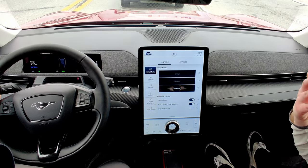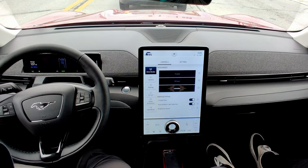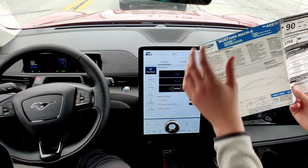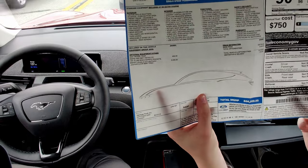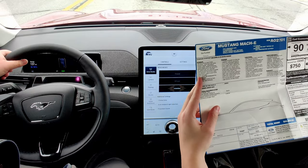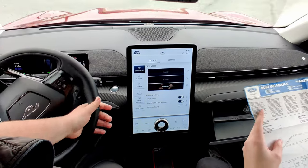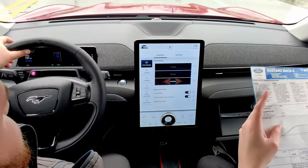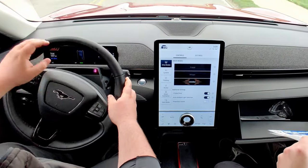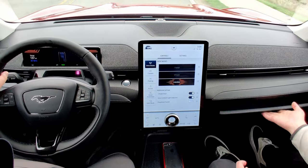You may be wondering how much this vehicle costs. This particular premium version of the Mach-E stickers for a little over $56,000. This car comes very well equipped with a ton of options on it, so there are lesser models where you may be able to get a better price. In addition, this one will have a $5,000 option for the 88 kilowatt-hour usable extended battery, giving you extended range compared to other Mach-E models.